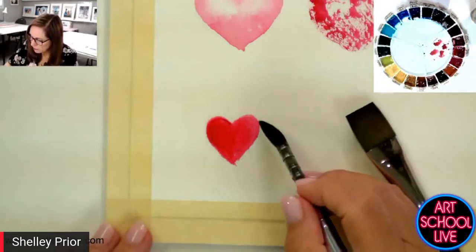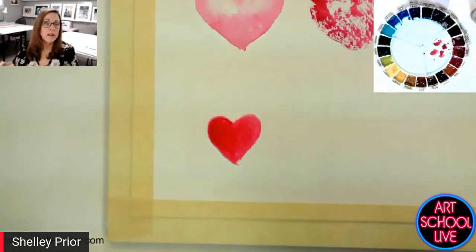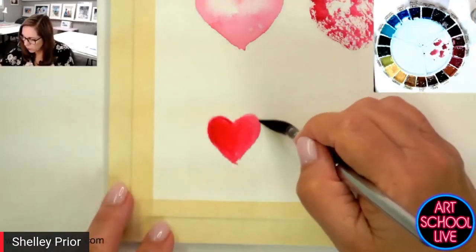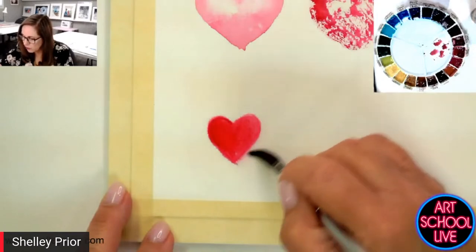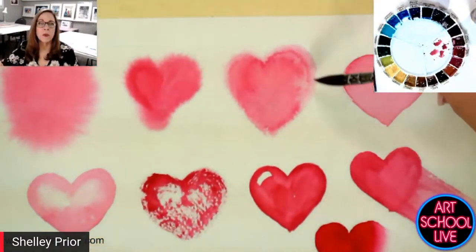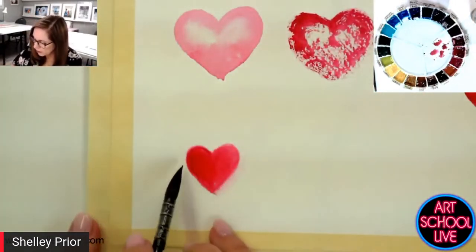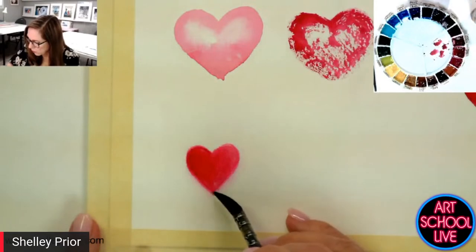If it doesn't do quite what you want — because in a perfect world nothing's going to happen exactly the way you want it, especially in watercolor and especially if you're just learning — if I blot my brush one step further, I can just tickle these edges. See how I'm laying my brush on an angle and just tickling these edges. Your brush needs to be drier than the paper, not wetter.